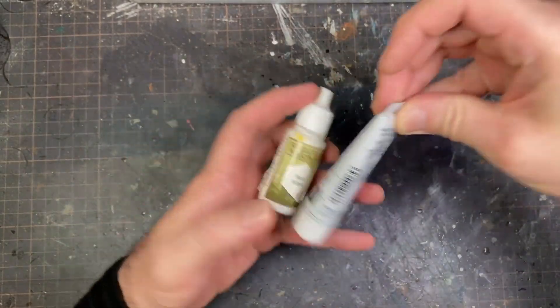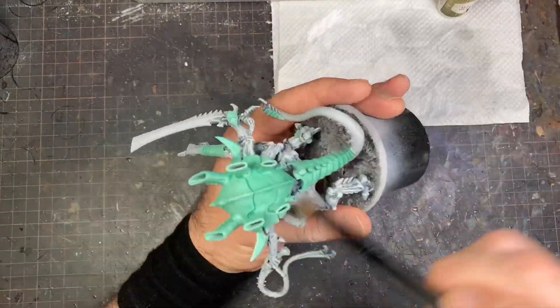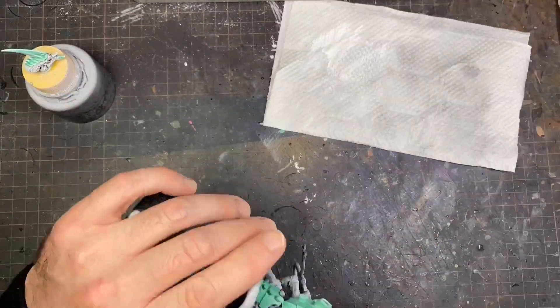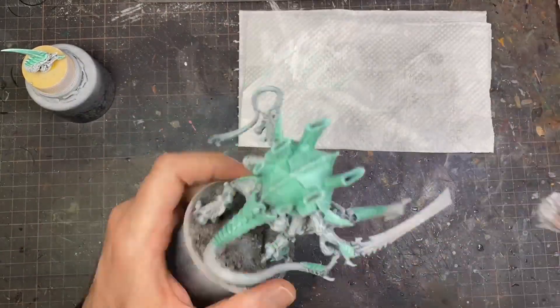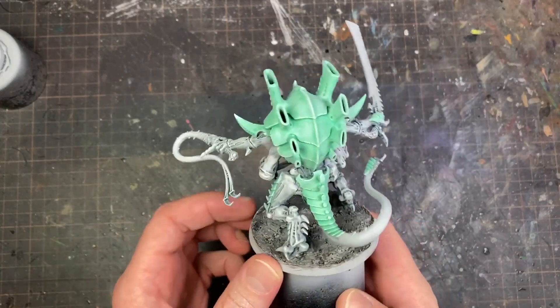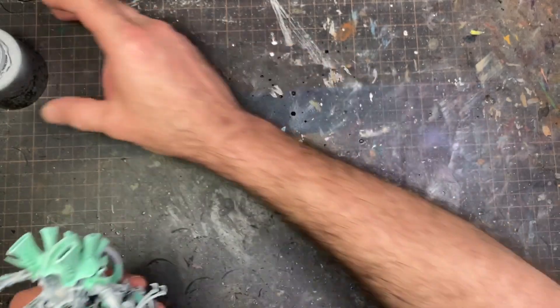After that, I'm highlighting using white — not only highlighting but also continuing to catch areas I might have missed before on the white skin. With these brighter colors and a universal highlight across the model, it really works well.